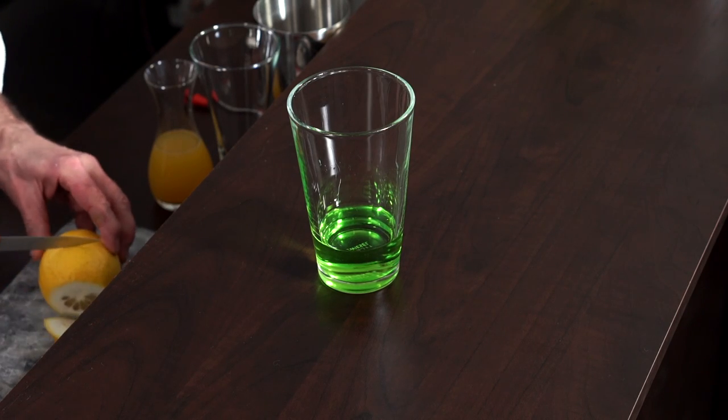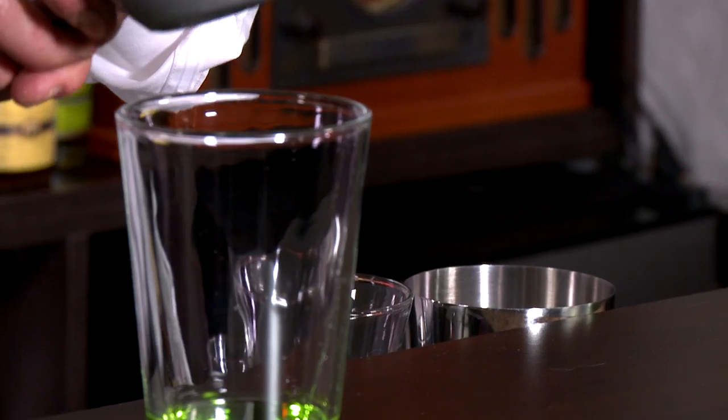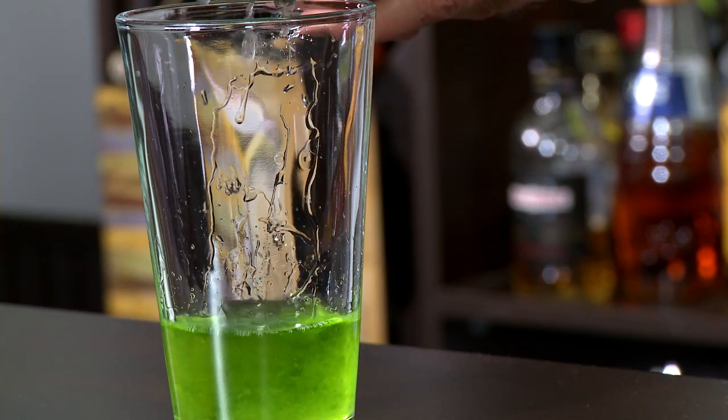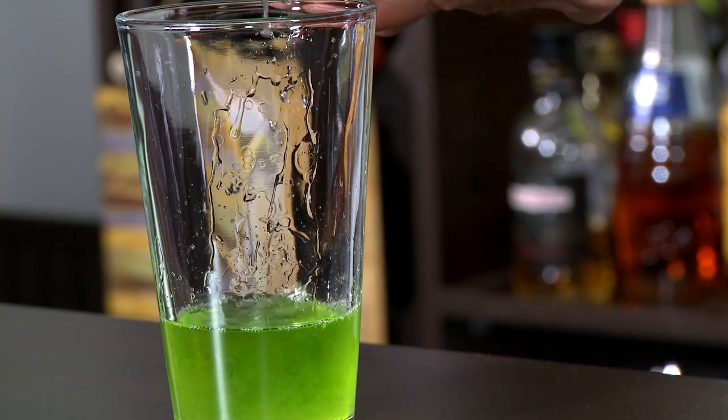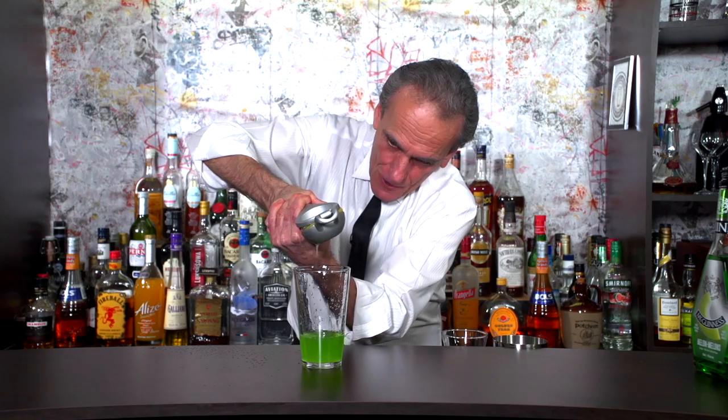Now we want to get some lemon in here — about three-quarters of an ounce of lemon, which is almost half a lemon. So we're just going to squeeze that into the drink, and that should pretty much yield three-quarters of an ounce. Get all that lemon in there. Then a little bit of pineapple juice — one ounce.